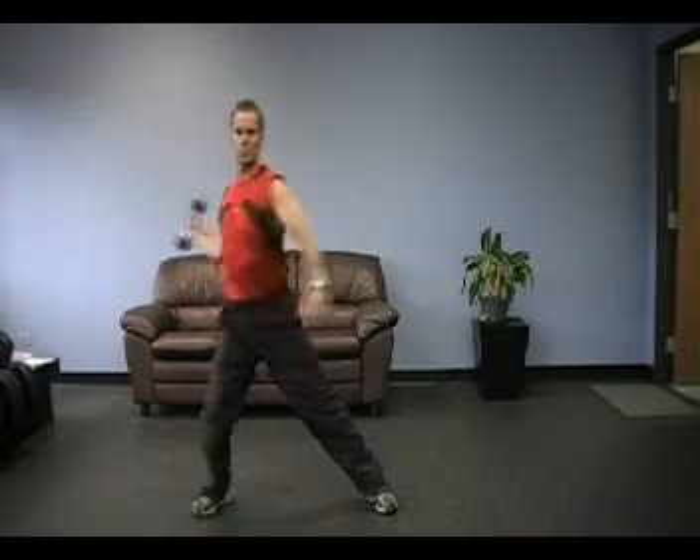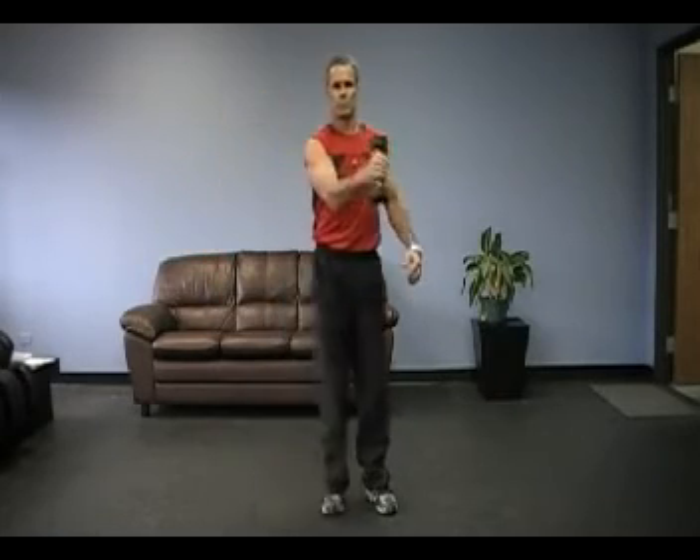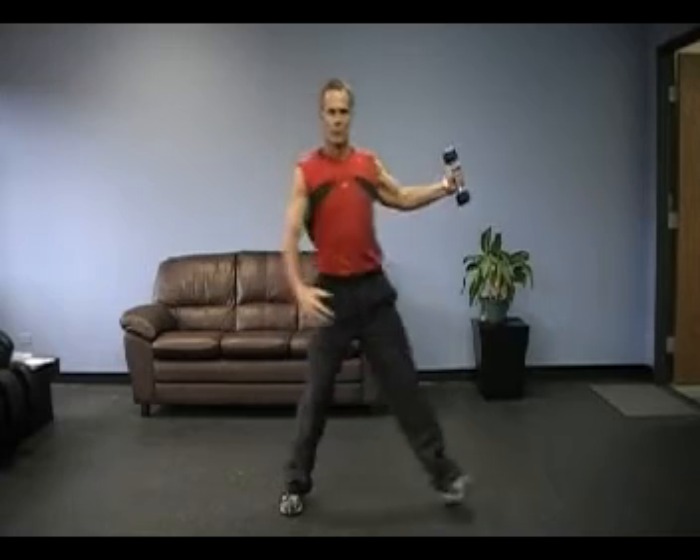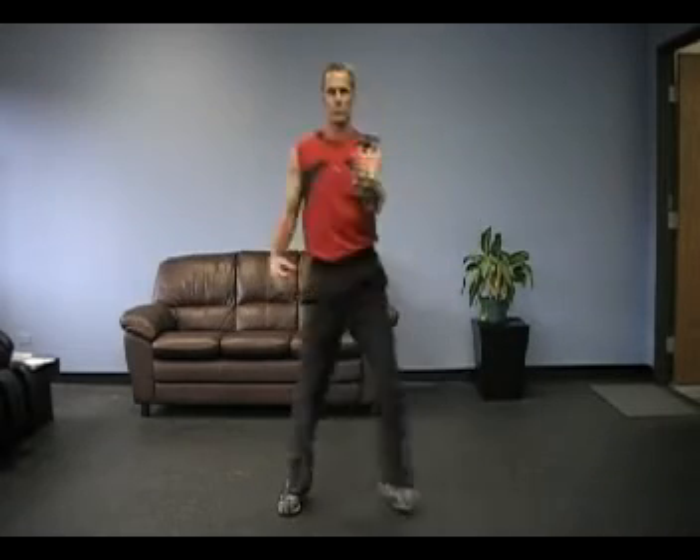Now we're going back into a lateral lunge. We're doing the more traditional rotator cuff exercise, but we're integrating the same-side hip as we load the anterior shoulder. Then we step into a left lateral lunge, integrating the left hip as we load the left anterior shoulder.